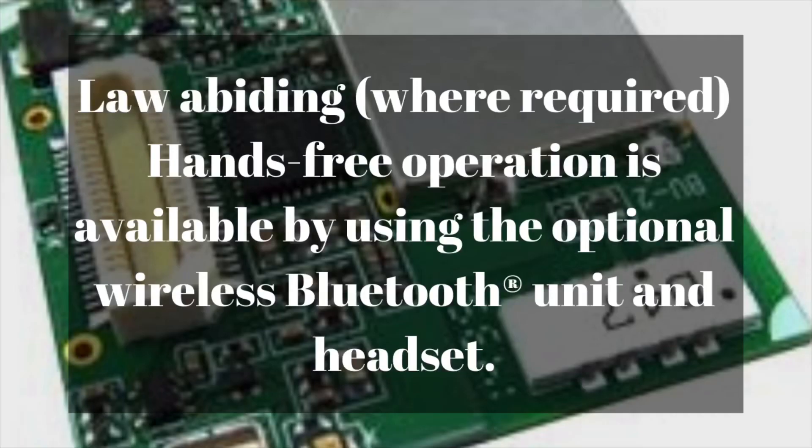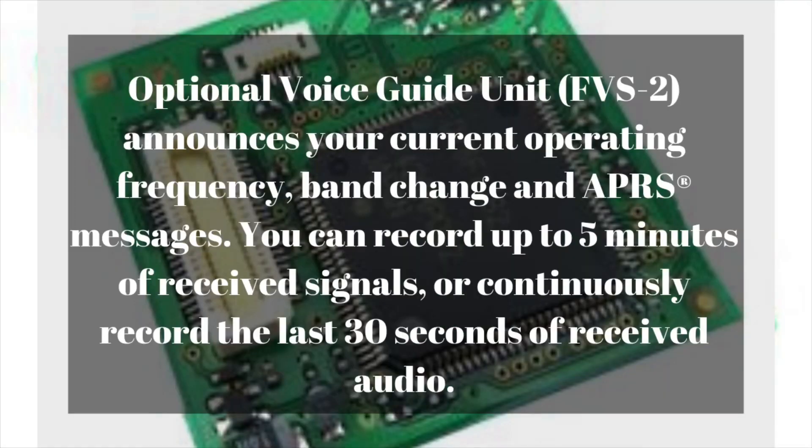It also has an optional Bluetooth module, the BU-2, which retails for $95.95 on Amazon — I will put a link in the description below. It also has the optional voice guide unit, the FVS-2, which retails for $43.80. This will announce your current operating frequency, band changes, and APRS messages. You can also record up to five minutes of received signals or continuously record the last 30 seconds of received audio.